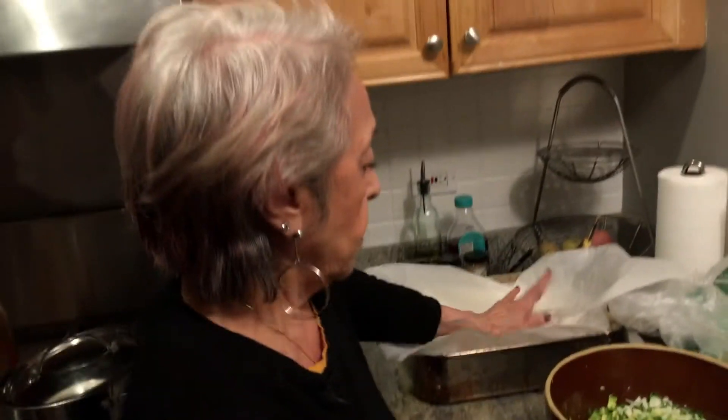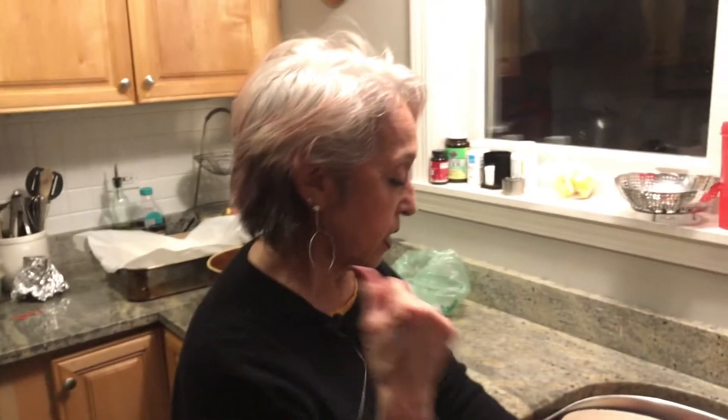We got the masa and the husks from the store. The masa — Masarica or Milagro brand — comes in five-pound containers. We got two five-pound containers and did one at a time in the KitchenAid. Now we're ready. All we have to do is get these husks ready to spread the masa on.